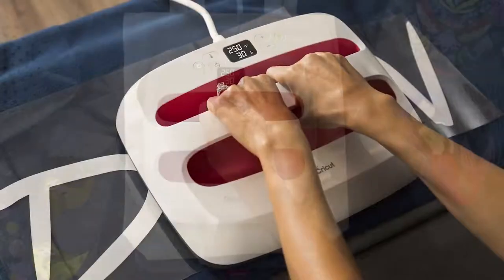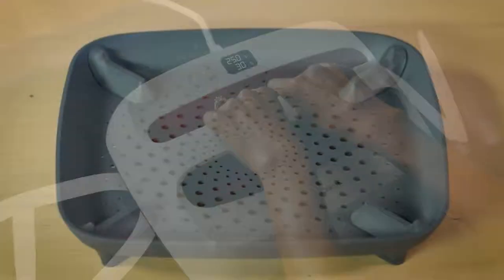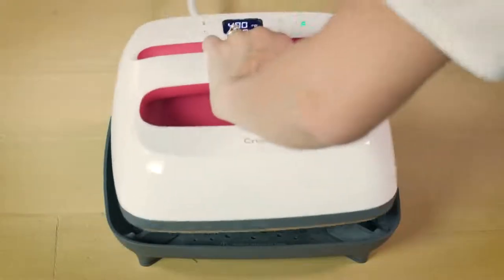And this amazing 10x12 is for your jumbo-sized projects. All of them come with a safety base and a welcome booklet, and all models heat up hotter than ever — up to 400 degrees Fahrenheit.